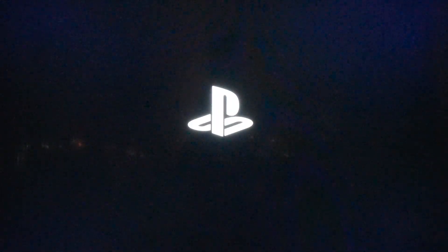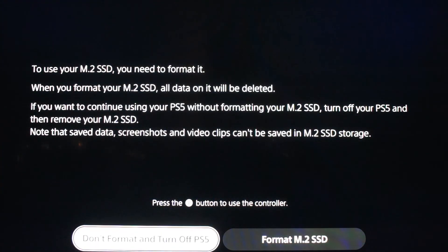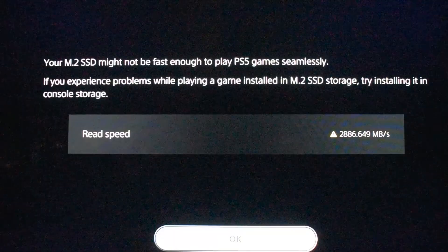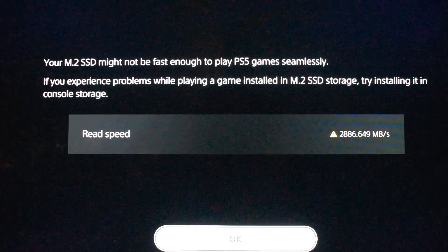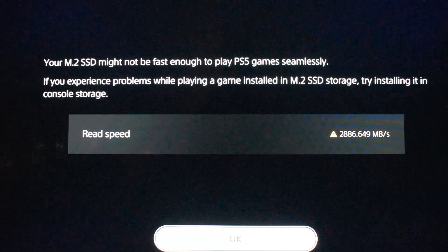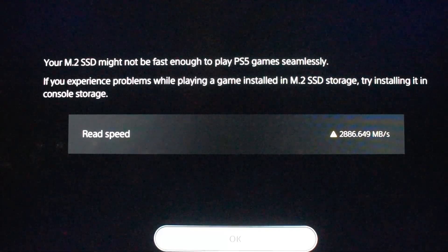I've put everything back and plugged everything into the PS5. Turning it on for the first time — the PS logo comes on and it loads as normal. This is the screen that comes up: it's identified the SSD and is saying you need to format it before using it, so just hit format. Formatting is quite quick. The next screen shows that the read speed may not be fast enough to play PS5 games seamlessly.